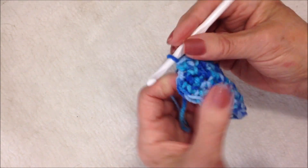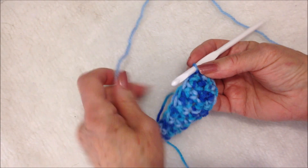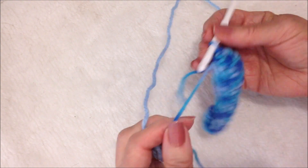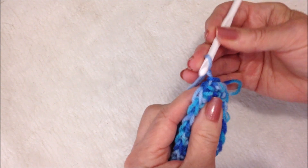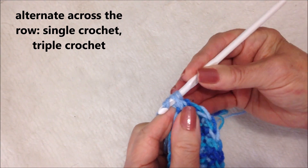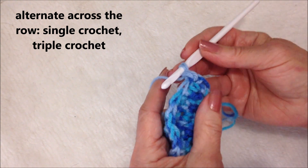I worked all the way around. At the end of the row, slip stitch to join in the first single crochet. Now I'm going to change color — but you could continue your bag in all the same color. I'll leave my yarn attached, pull that yarn through, and make one single crochet in that same stitch, working with both the yarn end and the working yarn just to lock it in so I won't have to weave it in later.